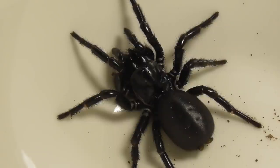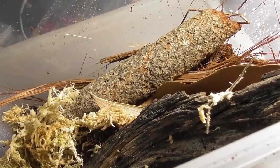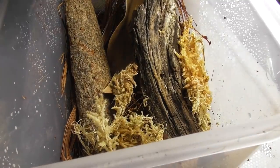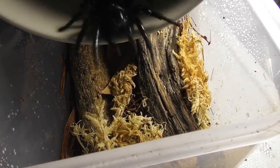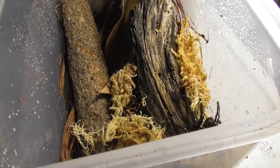Now it was time to get this grumpy customer into her new home. Here's her new and natural-looking setup, much like the ones that those last four funnel webs got. And in she plops — that fall is not as high as it looks, and it was a soft landing on a bunch of sphagnum moss anyway.